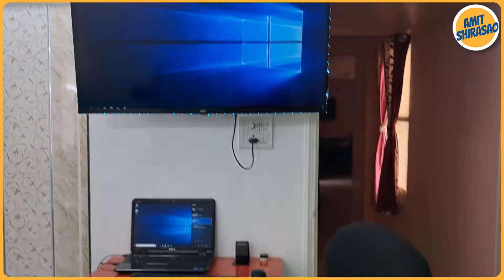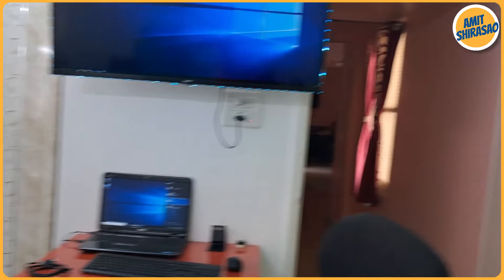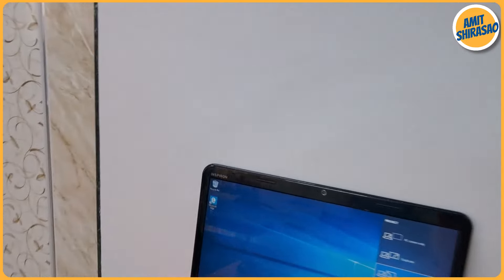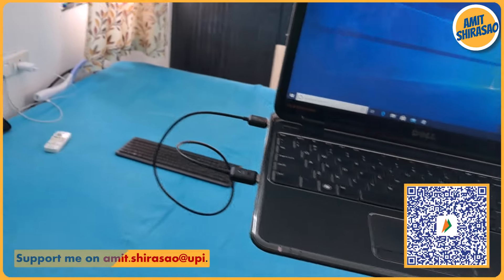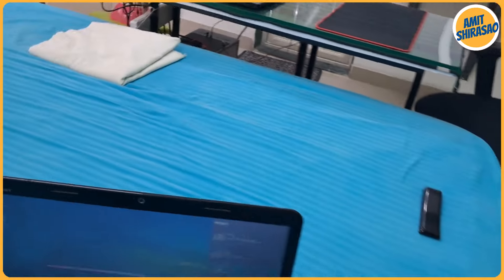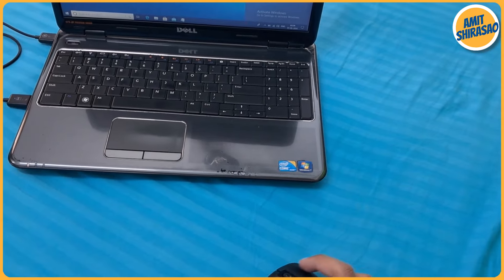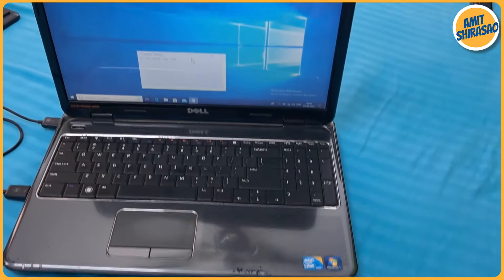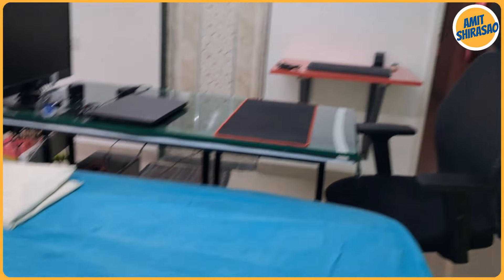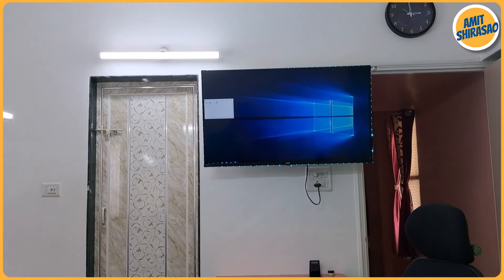Now I can see the screen on the TV — it is an extended display, just like in the last video. But this time, because it is wireless, I can pick up my laptop and mouse and move around freely. I can work on the laptop from a distance. Let me open Notepad and try to drag it towards the TV screen. The extended display is actually on the other side, so I drag the Notepad window in that direction and it appears on the TV.